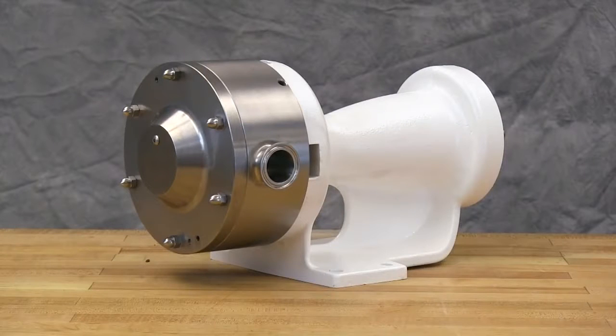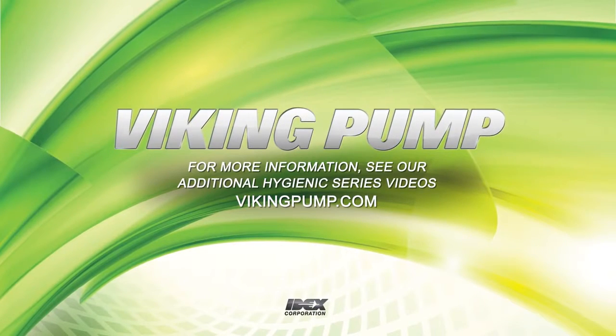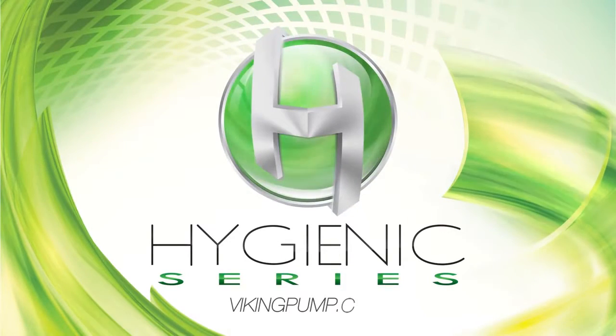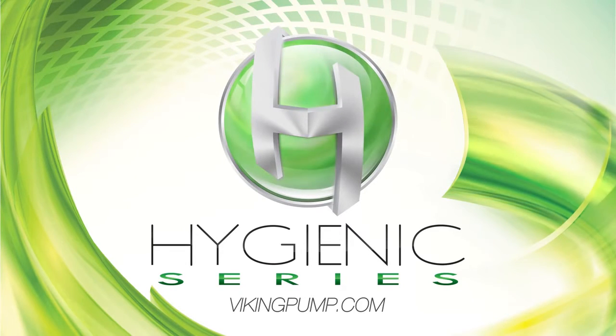The mechanical seal for our Hygienic Series pump is fully installed. Follow the assembly procedures in the technical service manual and our Hygienic Series wet end disassembly, cleaning and reassembly video to reassemble the rest of the pump. If you still have any questions regarding this or other Viking pump products, please contact your local authorized Viking pump distributor or visit us on the web at vikingpump.com. Thank you for watching.